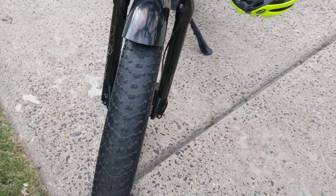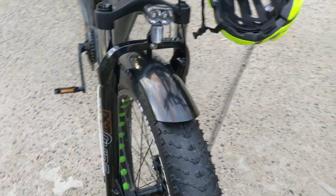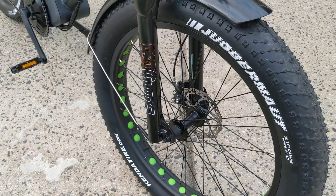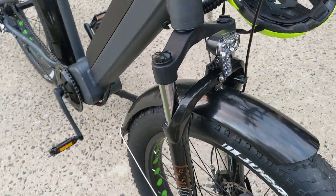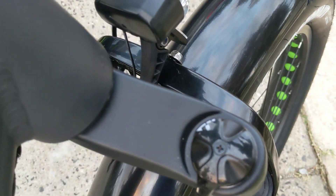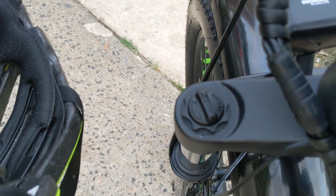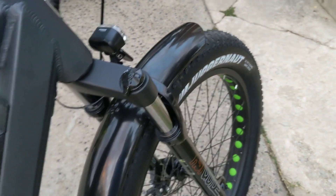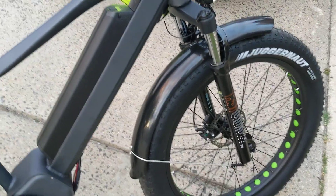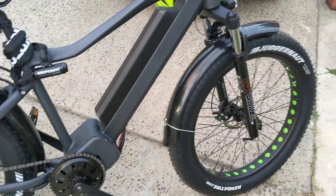A couple of cool features: it does come with a spring ride front adjustable shock. It's an RST guide — I haven't been able to find any good information about that yet. But you can lock out the shock or pre-load the shock, depending on where and how you're going to be riding. You've got to play around and adjust that considerably. It was very bouncy on the few miles that I've taken it so far.